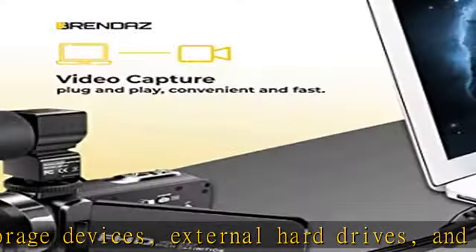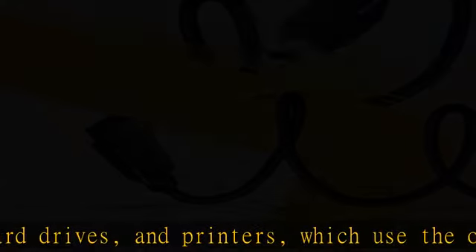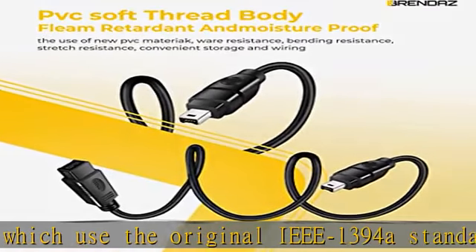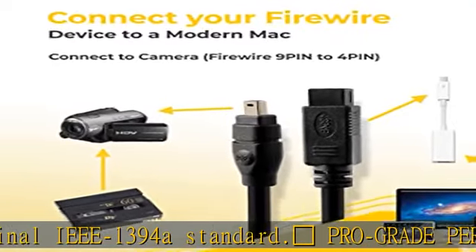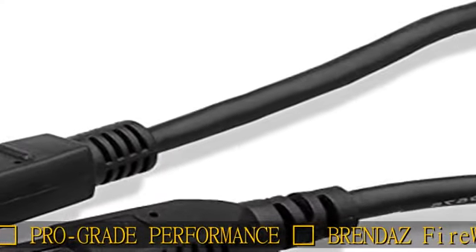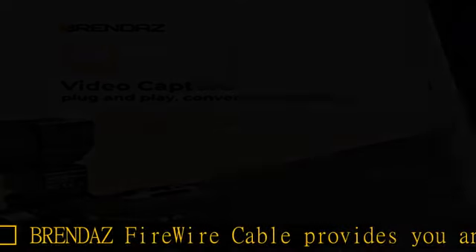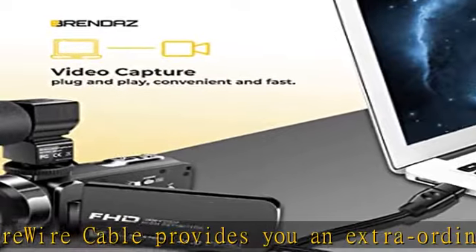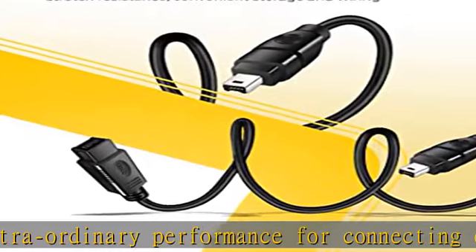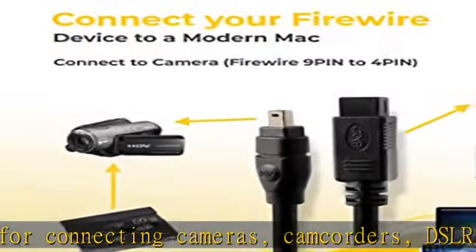Designed to deliver data perfectly between your IEEE 1394a devices with triple shielded twisted pair construction, protected by a sturdy black outer jacket, you get the full benefit of 800 Mbps bandwidth. The 9-pin to 4-pin FireWire cable ensures error-free data transmissions via molded strain relief and PVC over-molding, providing extreme velocity data transfer rates and maximum speed with no data loss.